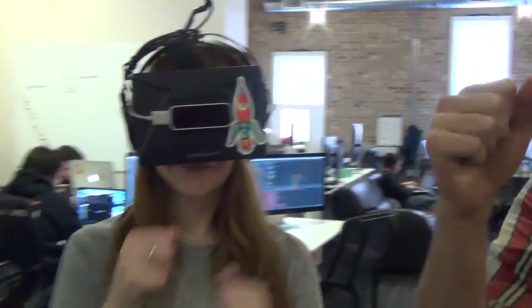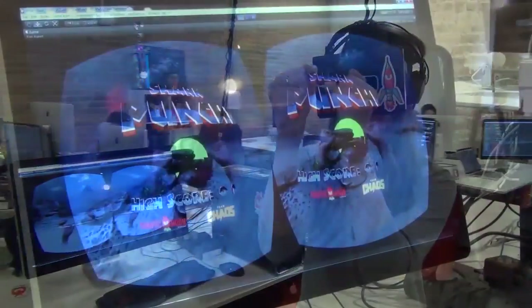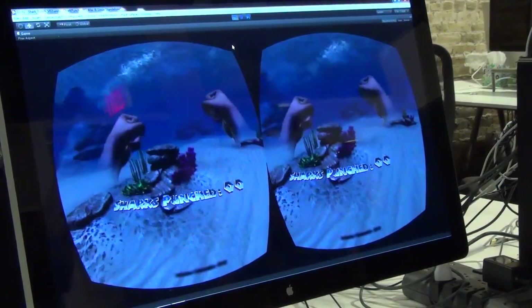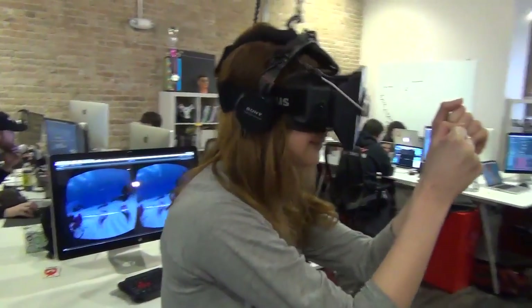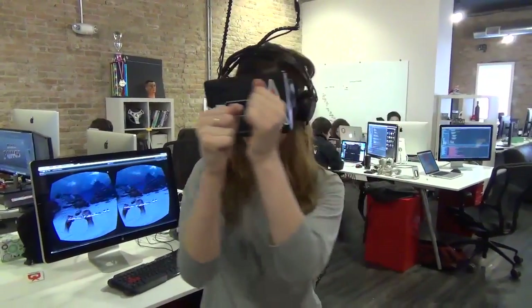Go ahead and put your hands up in front of your face and reach out and punch the green target to begin. There's one shark in the scene right now. Try to find him and track him, and whenever he comes to attack you, just sock him in the face.